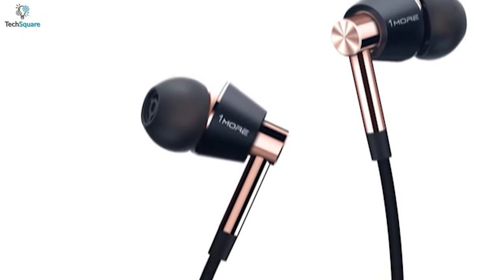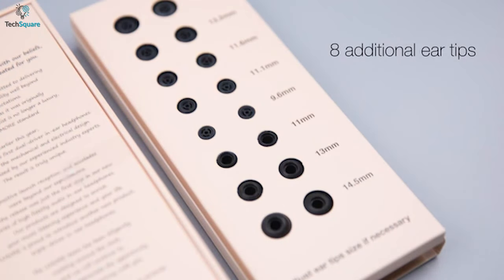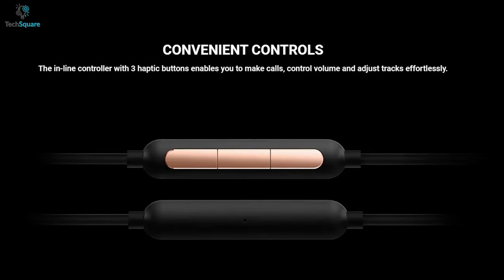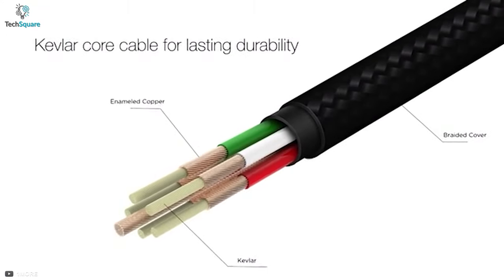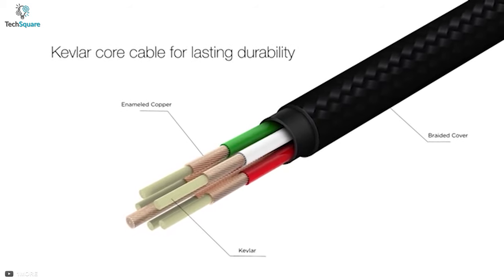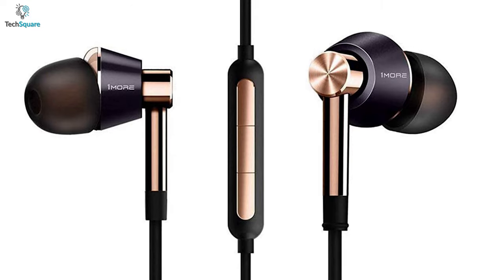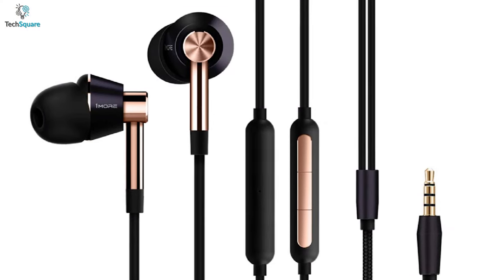The aluminum alloy earpieces are ergonomically designed with oblique angled ear fittings that naturally match your ear canals, and eight sets of included ear tip sizes ensure a proper fit for all. For more convenient use, it comes with an accessible three-button remote that allows you to control your music and take calls on the go. The cable consists of interior enameled copper-wrapped iron kevlar fiber to significantly increase durability and tensile strength, so you can use the buds for a more extended period. Getting such decent performance at such a lower price surely makes it worthy of buying.